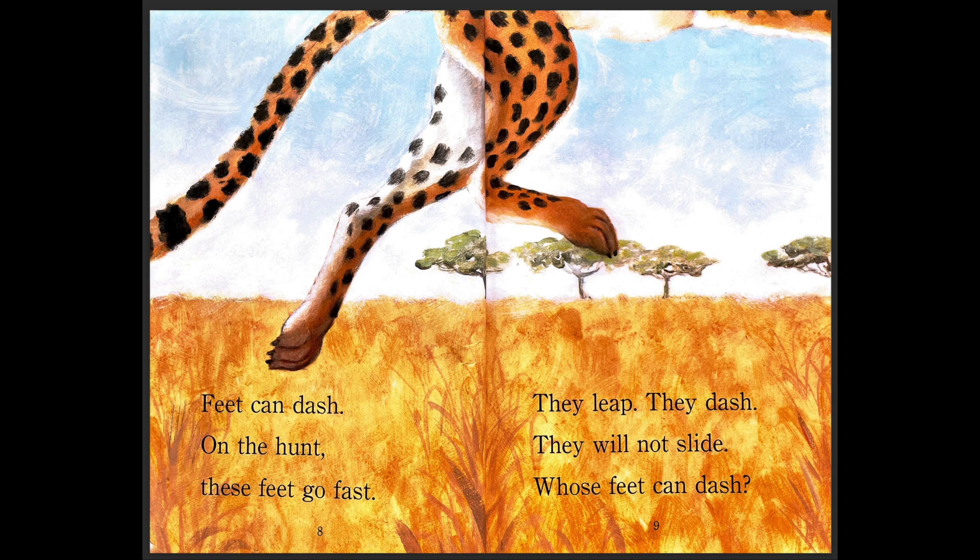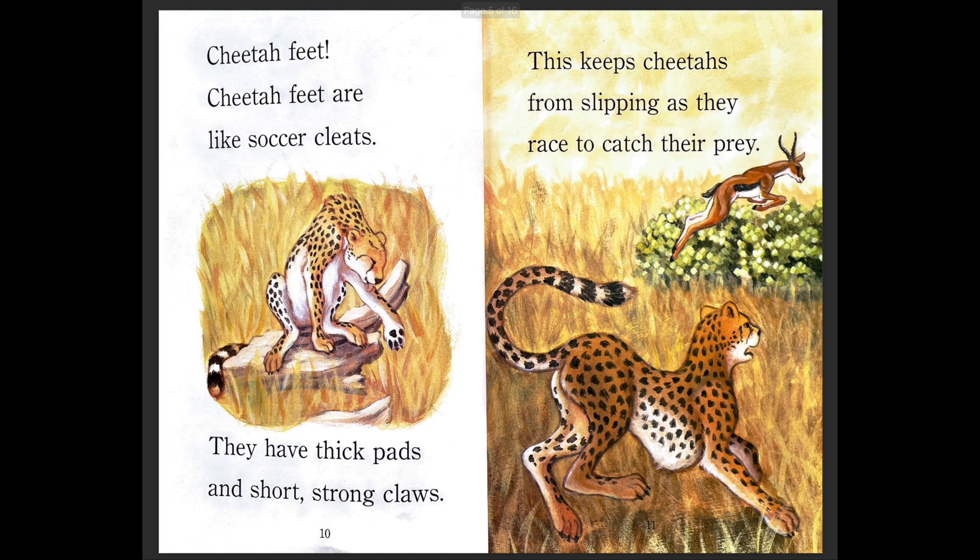Feet can dash — on the hunt, these feet go fast. They leap, they dash, they will not slide. Whose feet can dash? Which animal is that? Cheetah feet! Cheetah feet are like soccer cleats. Soccer cleats are shoes that a soccer player might wear — in America they say soccer, but in the UK they say football. It's the same sport.